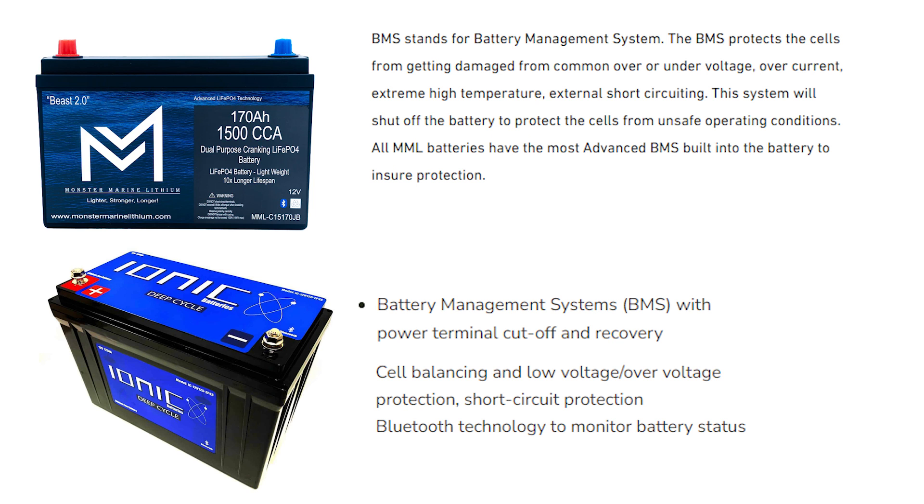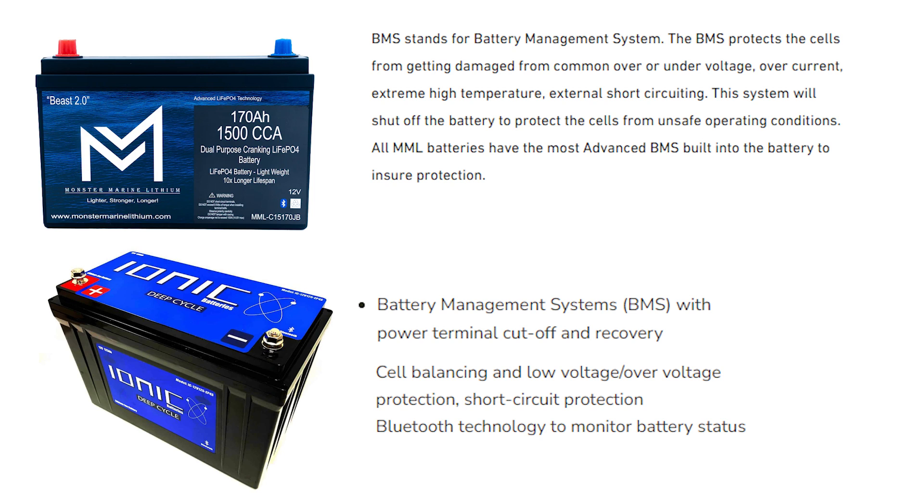I collected information on four of the bigger brands of cranking batteries currently for sale — RelyOn, Dakota, Monster, and IONIQ. Every one of them has a battery management system. If you look at their specifications, you'll see a lot of similar technology: preventing over-discharging, high voltage cutoff, short circuit protection, over-voltage during charging, over-current during discharge, and more.